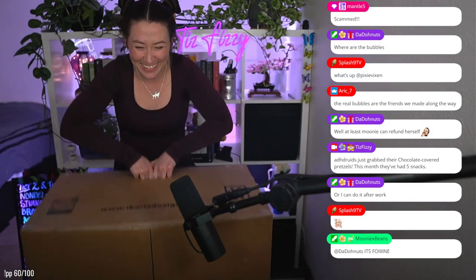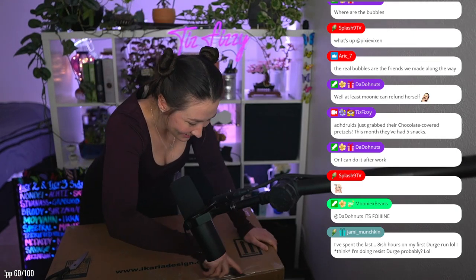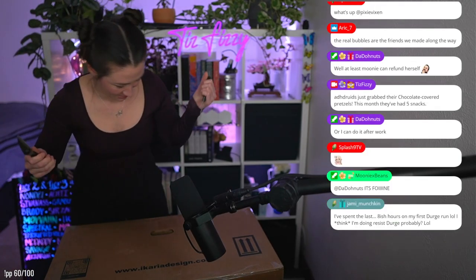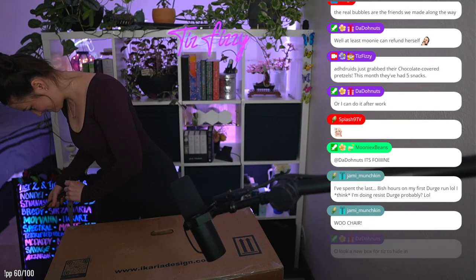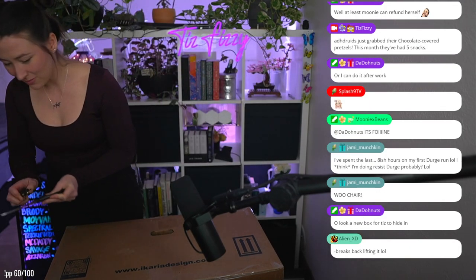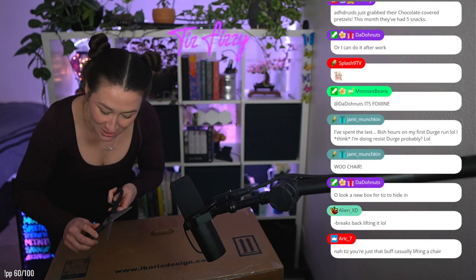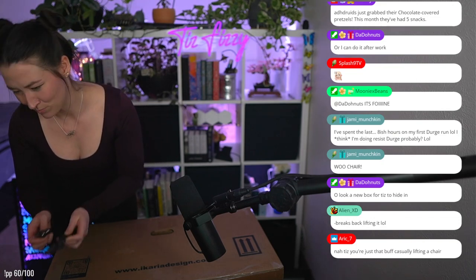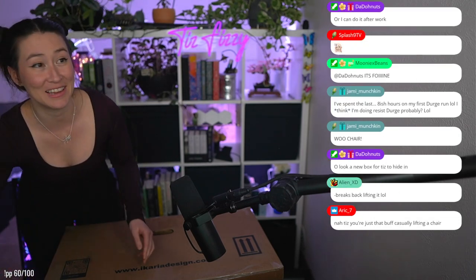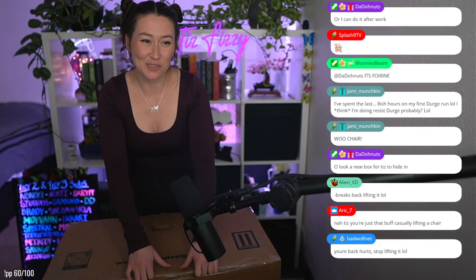New chair! It's actually surprisingly not super heavy. I'm going to use half scissor knives — these are our kitchen scissors — just gonna set that down. Beats back lifting it. Yeah, a new box for Tiz to hide in!